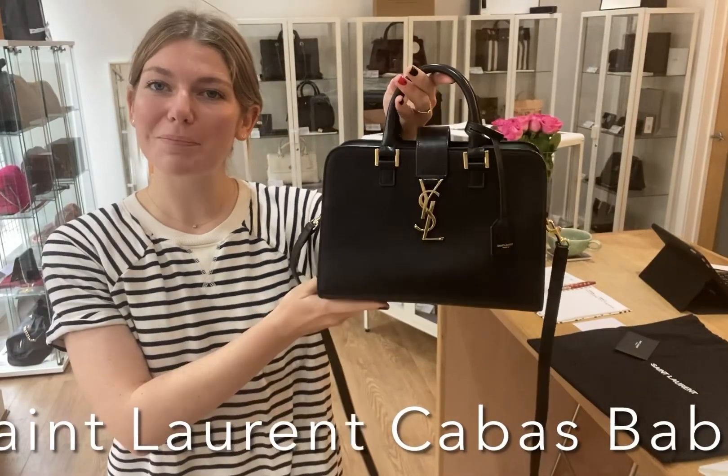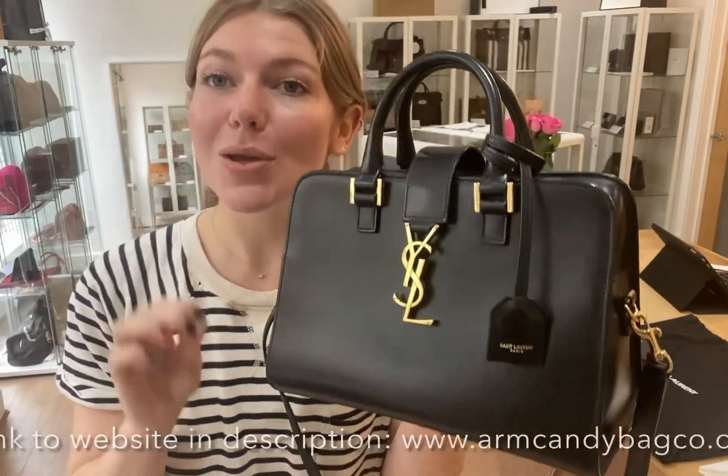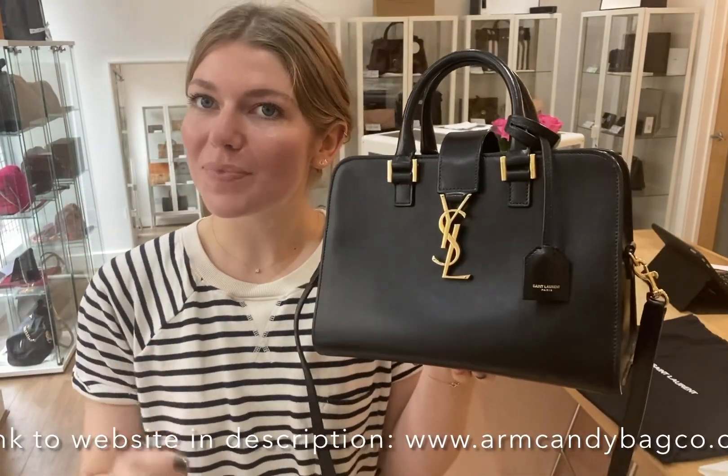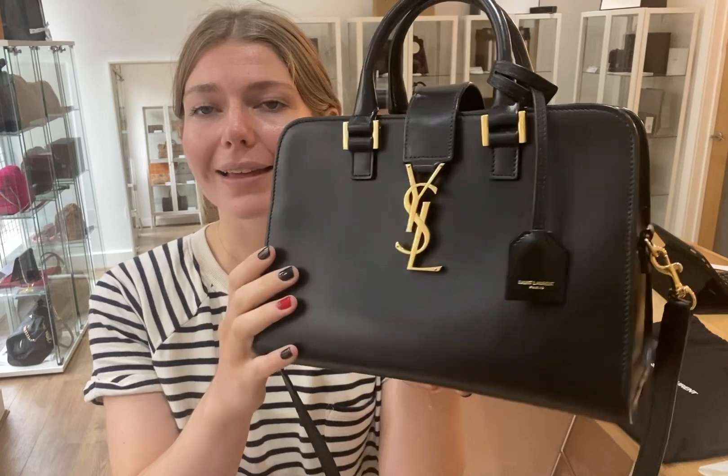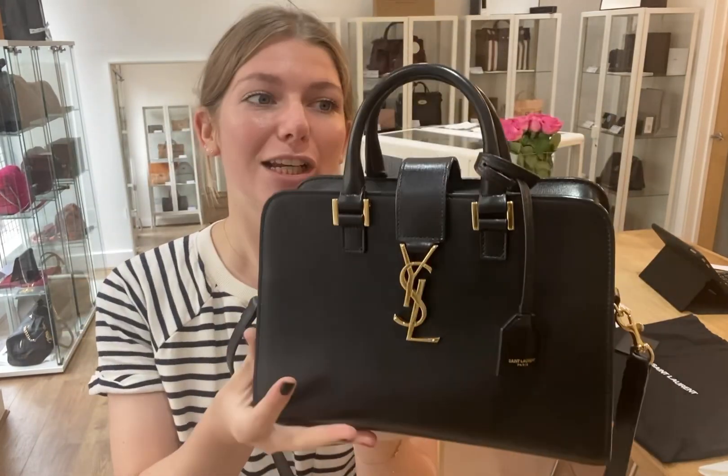Morning everyone, welcome back to Arm Candy. I hope you're all okay and having a lovely week. We are back today with a beautiful piece of Saint Laurent. This is a Saint Laurent cabas and it's the size baby in this beautiful black leather with gold hardware. What a sweet bag this is, it's absolutely lovely.